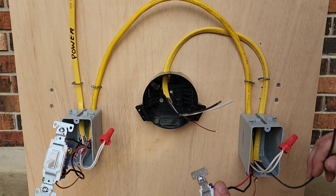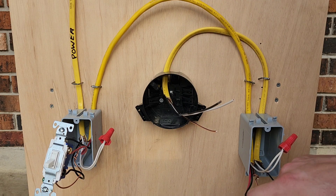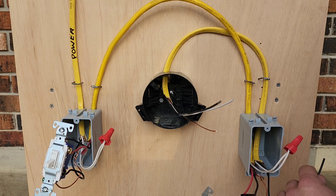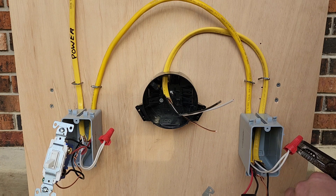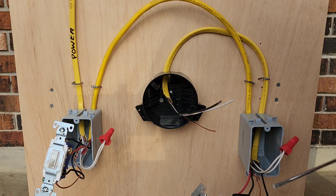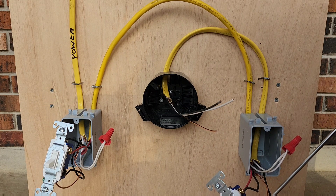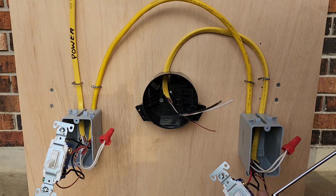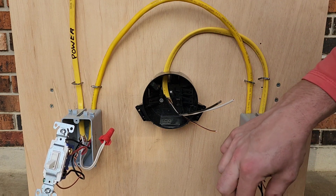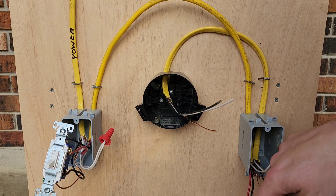Our 12/2 going from the light to the switch — our 12/2 hot or black is going to go to the common terminal on this switch. Just like the other switch: our travelers are on the bronze screws, and we're going to have our 12/2 hot or black on the common black screw.